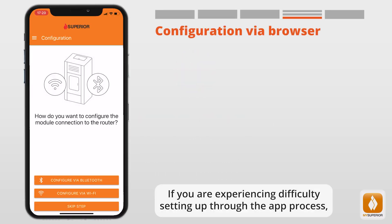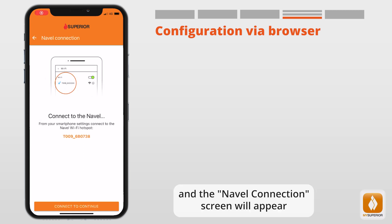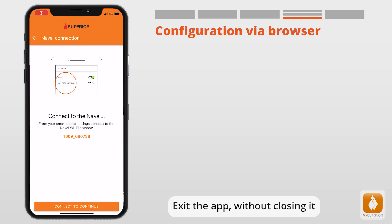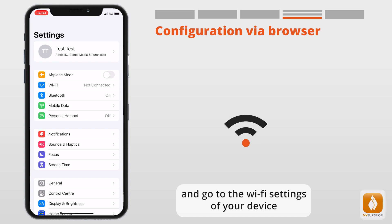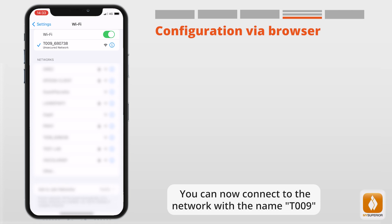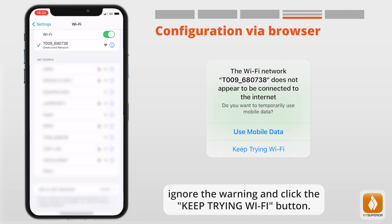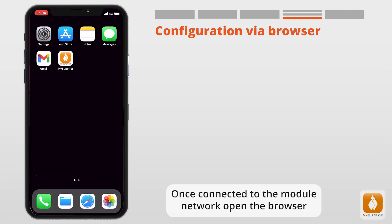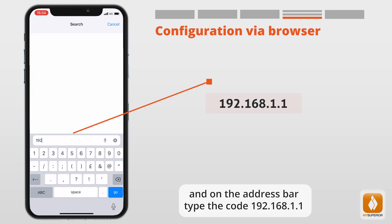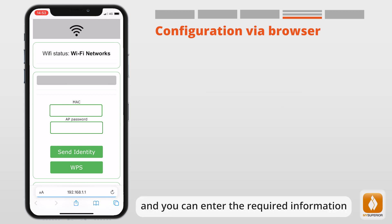If you are experiencing difficulty setting up through the app process, press Configure via Wi-Fi — the Naval Connect screen will appear. Exit the app without closing it and go to the Wi-Fi settings of your device. Connect to the network named T-009. On some devices, it may ask you to use the data network — ignore the warning and click the Keep Trying Wi-Fi button. Once connected to the module network, open the browser and on the address bar type 192.168.1.1. Confirm by selecting Go. The Wi-Fi Status / Wi-Fi Network screen will appear and you can enter the required information.